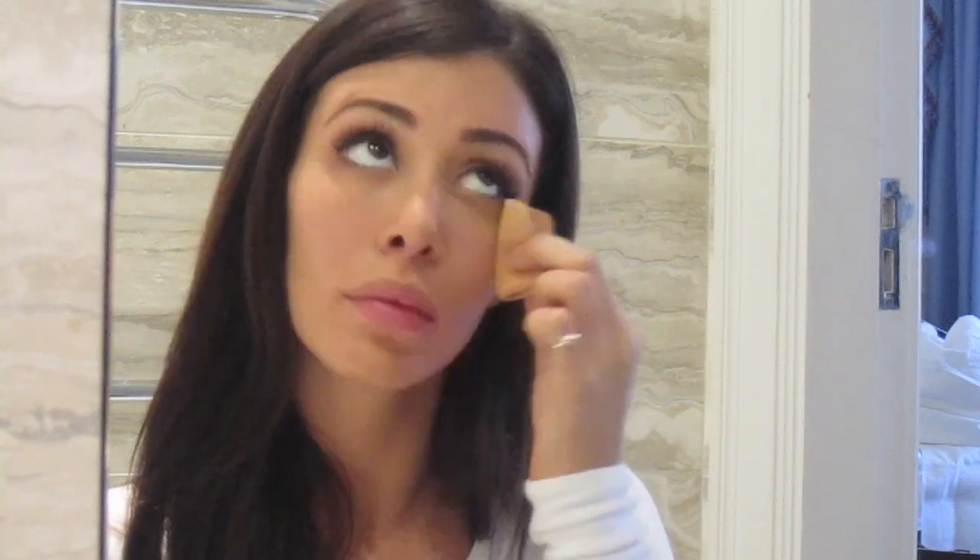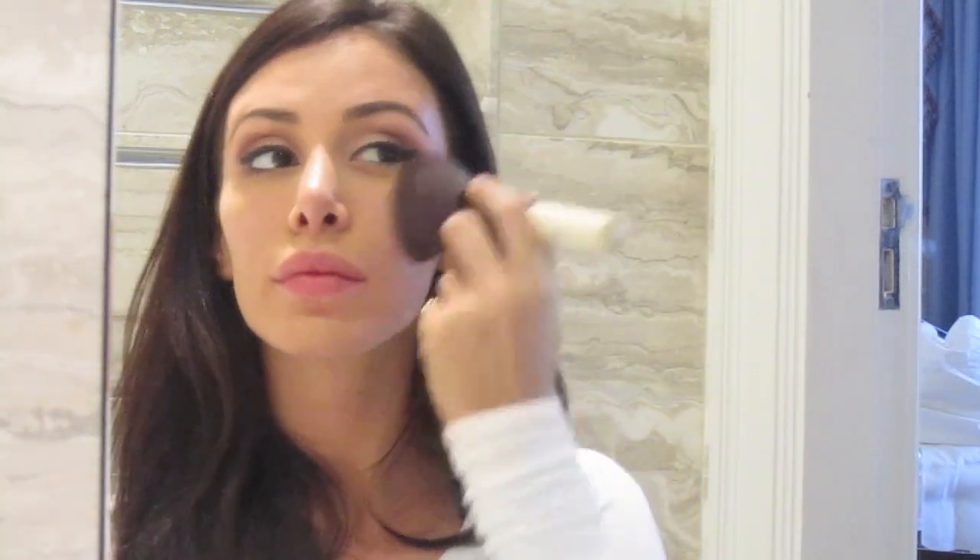Now that I'm done with my eyes, minus my mascara, I'll take a pressed powder and set my concealer. This will also help absorb oil and give a more flawless look to your face. It's now time for bronzer. I like starting with the cheeks, concentrating right under the cheekbones, which gives your face a more chiseled look and makes your cheekbones look more defined. Don't forget to blend towards your ears and underneath your jawline.